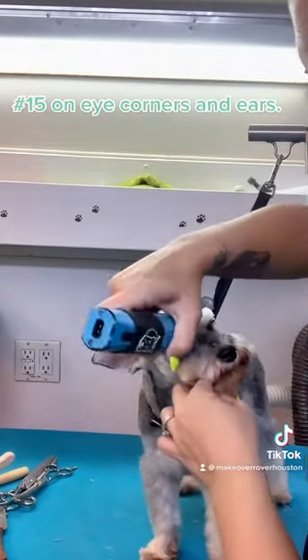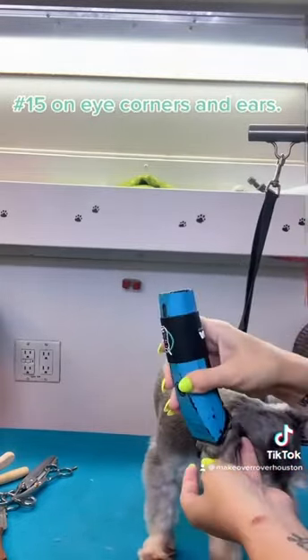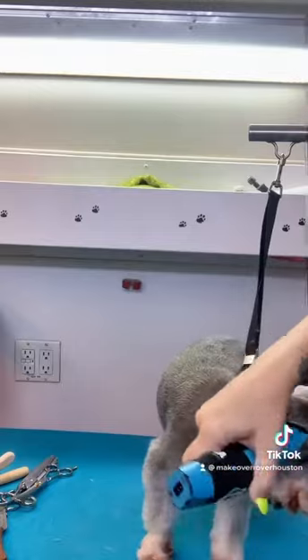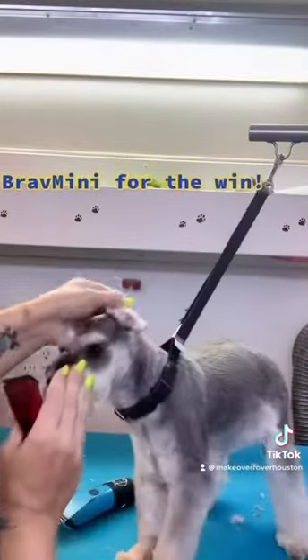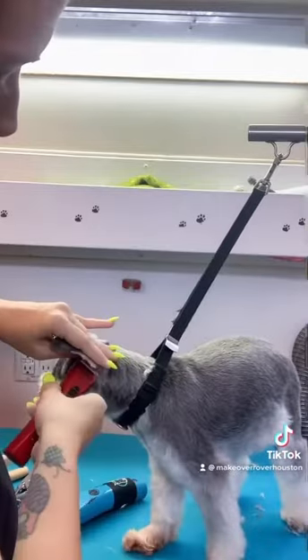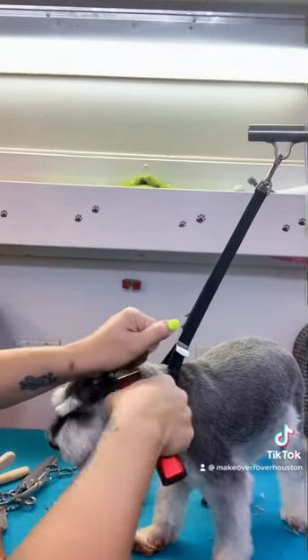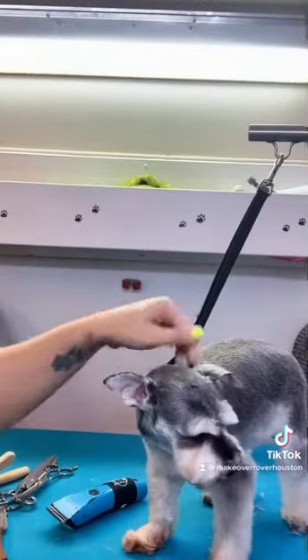Now I'm going to lightly scoop out her eyes with a 15, and I'm going to do the same thing on the outside of her ears — just kind of hold it flat against your hand. I know it's a little scary sometimes, especially if the ears are cropped, but you get the hang of it. Now I'm going to use my Brav Mini to clip the insides of the ears and to detail the edges of the ear leather. When I do that, I just rest my finger against it and let the blade bump into my finger so I know I'm not risking accidentally nicking the dog. It's scary at first, but it's so easy and it looks super crisp.